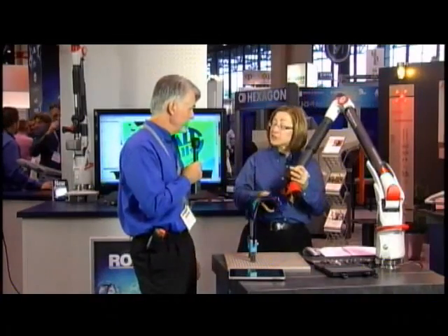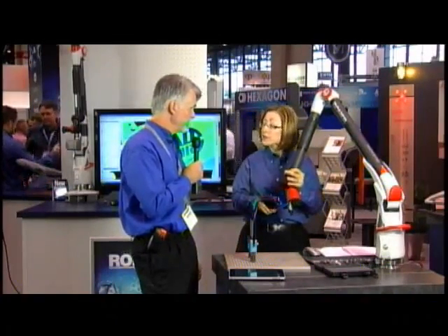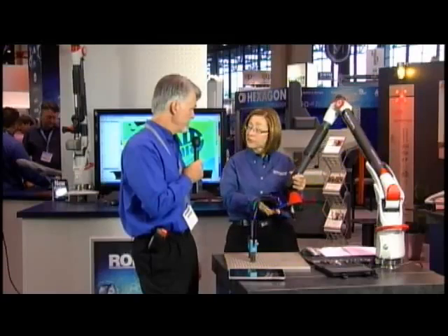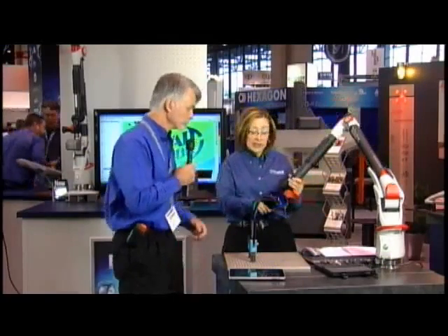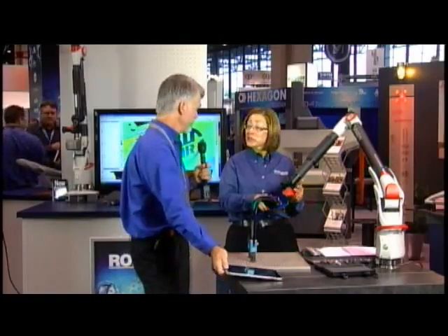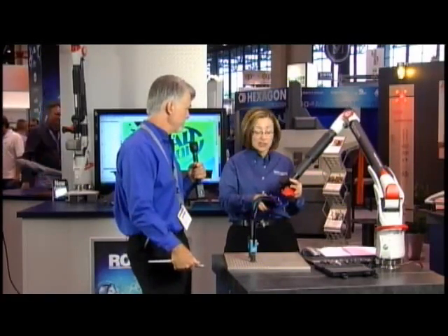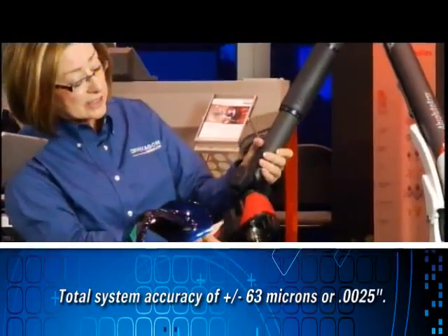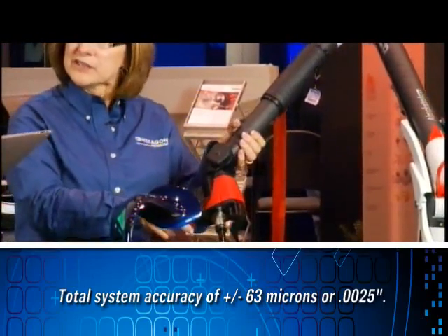Ease of use, and the advantage is that it's calibrated at the factory. The entire system — arm and scanner together — is calibrated and fully certified as a unit. The accuracy of this laser scanner is 30 microns, just a little more than two thousandths of an inch. The accuracy of the entire system is 63 microns, which is two and a half thousandths of an inch.